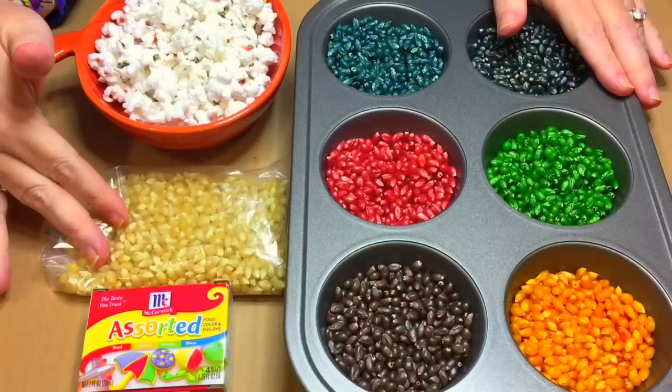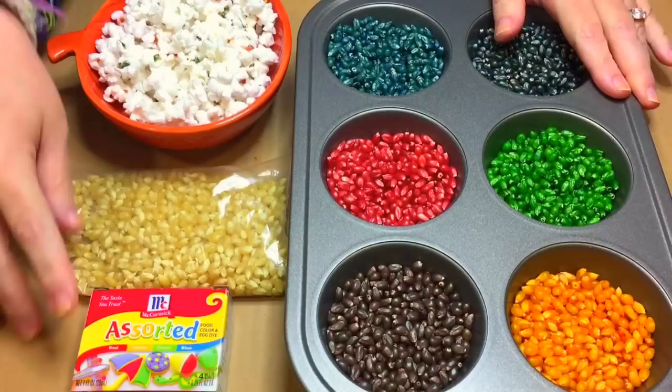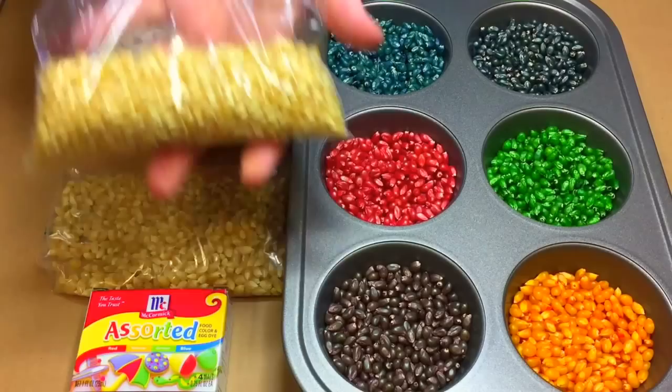Super easy. All you need to have is just plain popcorn, and this is sold next to the regular microwavable popcorn. They come in pretty large bags and are fairly inexpensive. You also need to have food coloring, and then we use Ziploc bags for each of our colors.